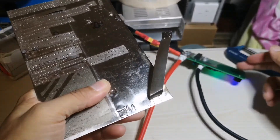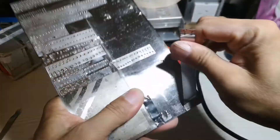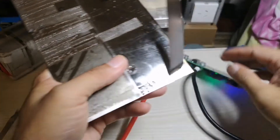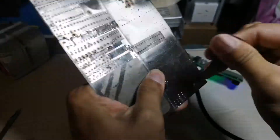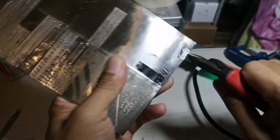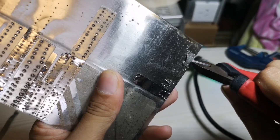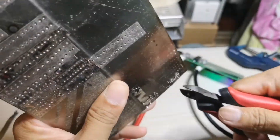This spot welding — according to the description you can weld 0.3mm, and this is 0.3mm. I need my side cutter to take this off. The nickel strip adheres to the plate — it's too strong. So this spot welding, guys, I highly recommend this.